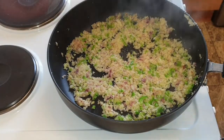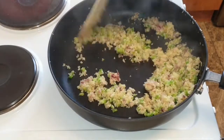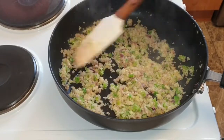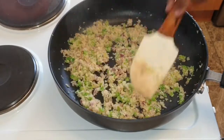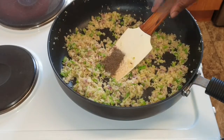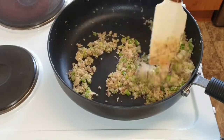You're then going to add more salt if you desire. I then add about a quarter to half a teaspoon of black pepper. You can add spices like paprika or garlic, but I tend to like just black pepper on eggs.